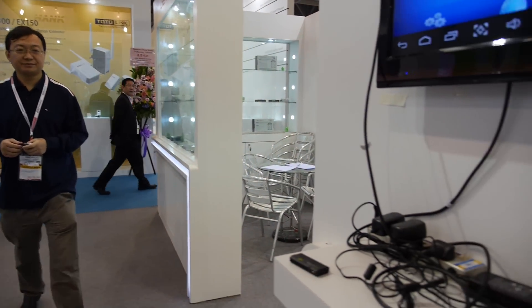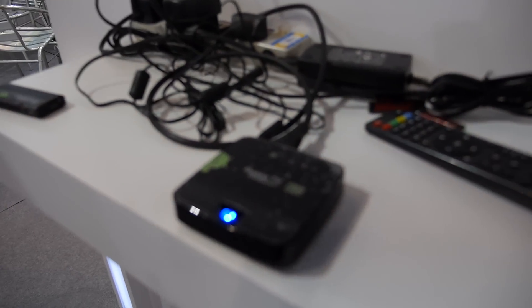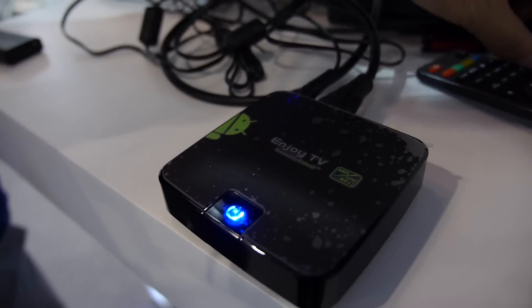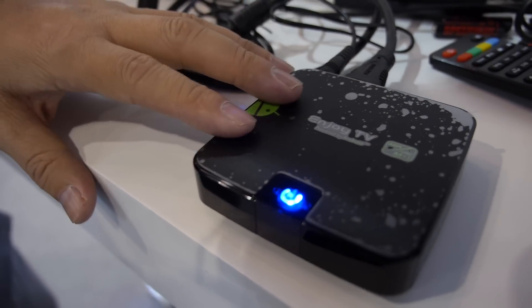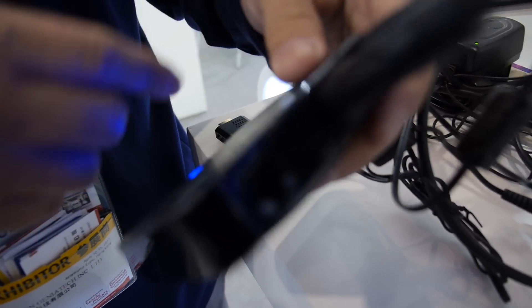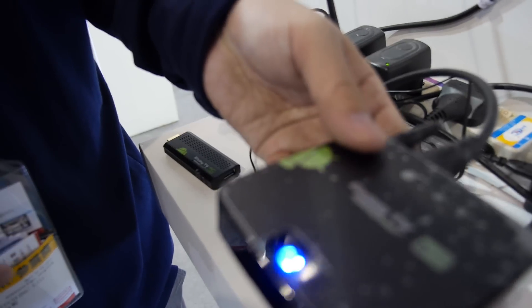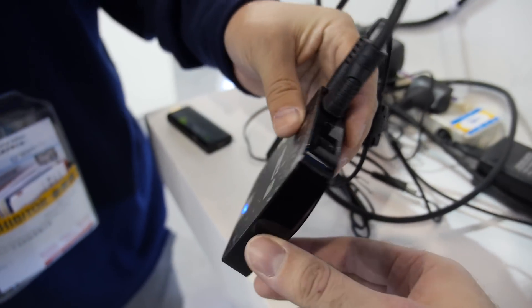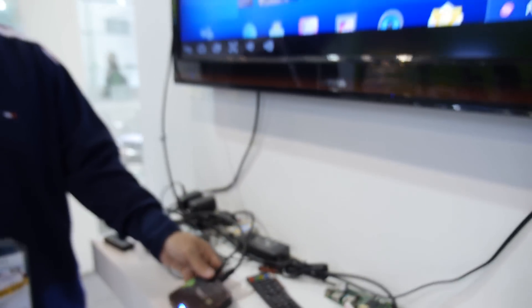What is this new product? It's very small — you can see how small it is. It's dual core with all kinds of connectivity: CVBS composite video, Ethernet, and HDMI.